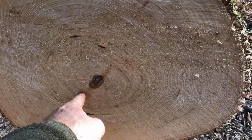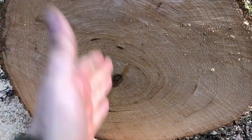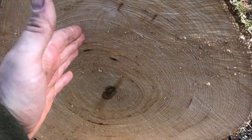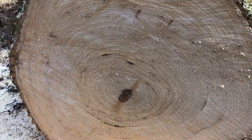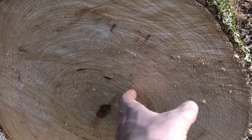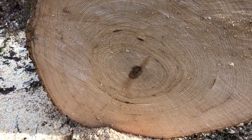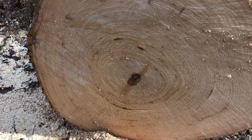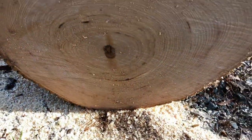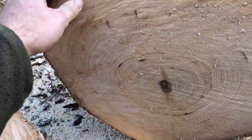In this case a crack is running like this, so I want to rotate this log so that crack is completely vertical. The reason for that is I'm planning on getting a bowl blank on either side of this pith. If your crack is running out on an angle, it's going to extend into your blank, meaning you'll have to remove more material when you start turning — otherwise you can have a crack in your bowl and it might fail later. So I'll rotate it up and block the side with some sticks.